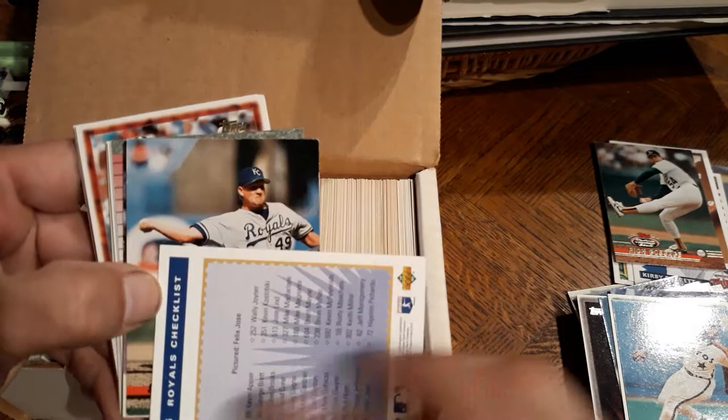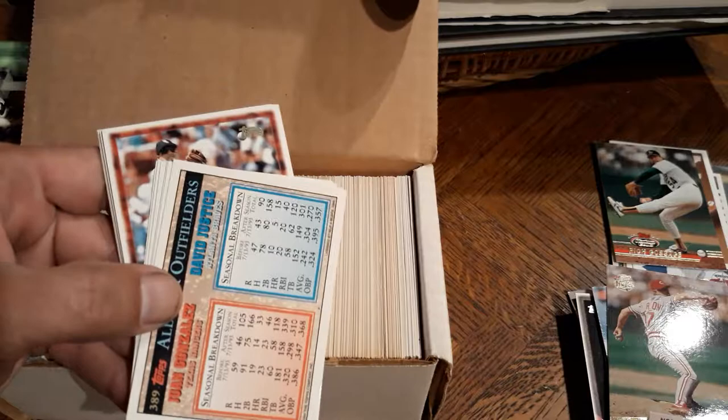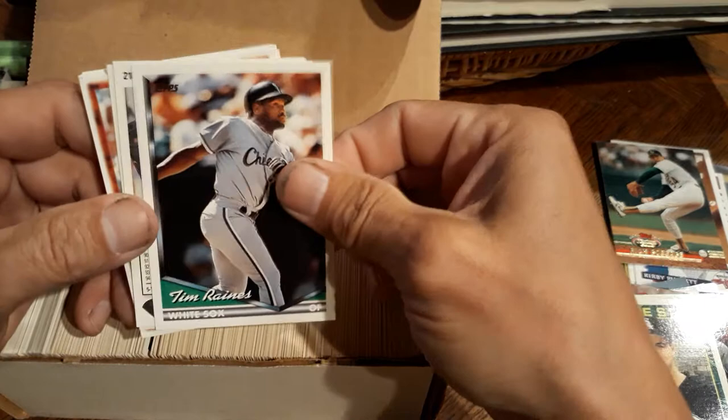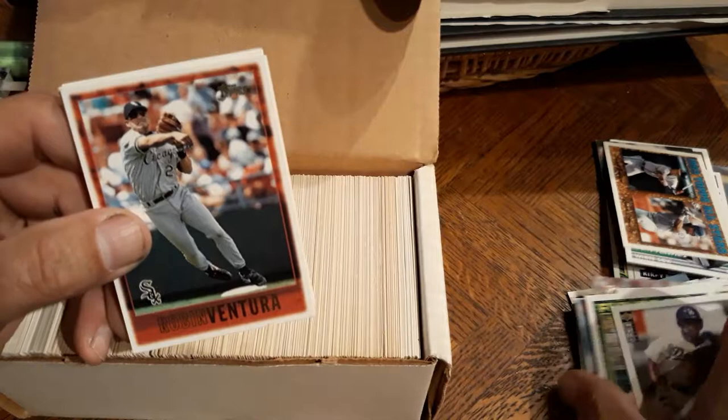Good old Felix Jose, Steve Shifflett, Brian McRae, very nice. Norm Charlton. And let's see - 94, Robin Ventura, Derek Bell, Scott Ruffcorn. Tim Raines, very nice. Delino DeShields, nice. 93 Topps All-Stars - Juan Gonzalez and David Justice, Topps Gold, very nice. Robin Ventura, that's a standard card. Chuck Finley, Jeff Bagwell - that one's always nice.